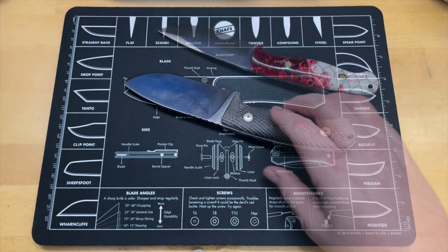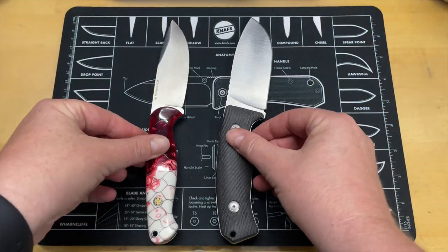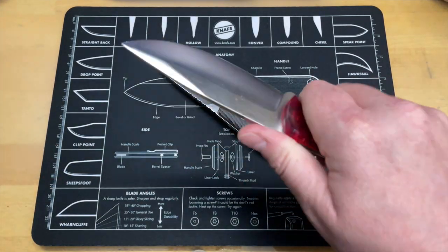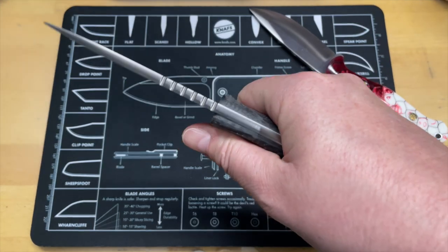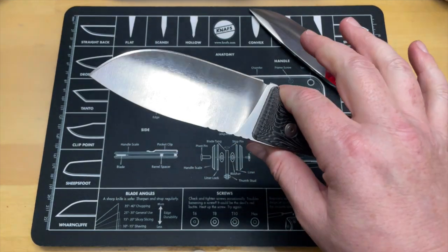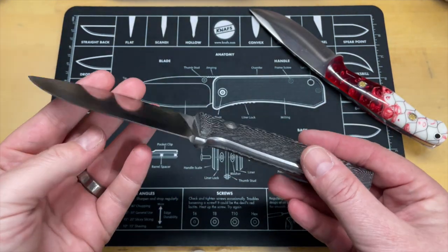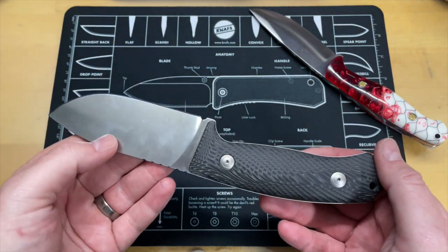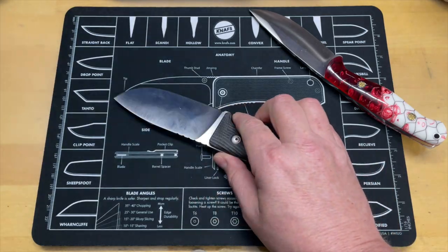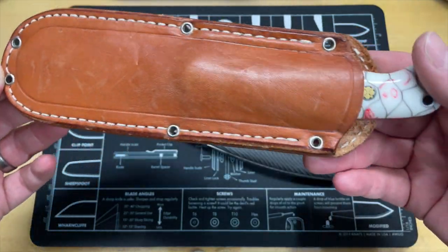This is really close in hand to the Bark River North Country EDC 2 — not too far off in dimensions, except this is a much broader blade. The handles are really similar, though I think the Bark River is still a little bit more comfortable, while this one gives you a slightly better grip. I'm a big fixed blade guy — I talk about it all the time. I have a fixed blade addiction, and I guarantee I have more fixed blades than folders in my collection.